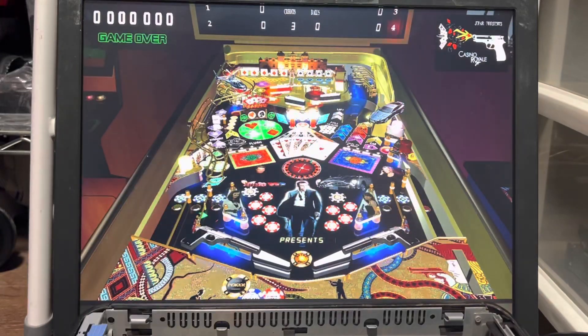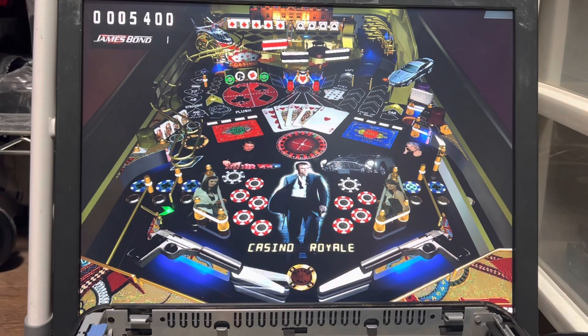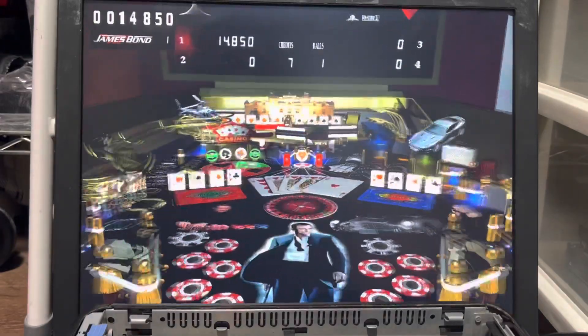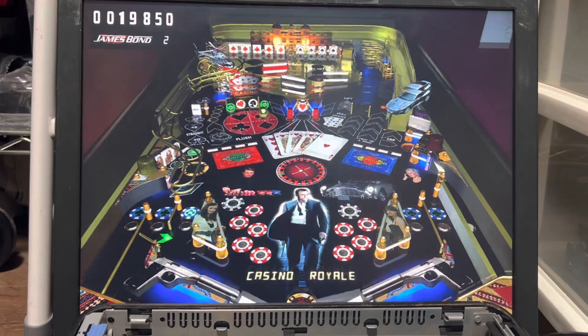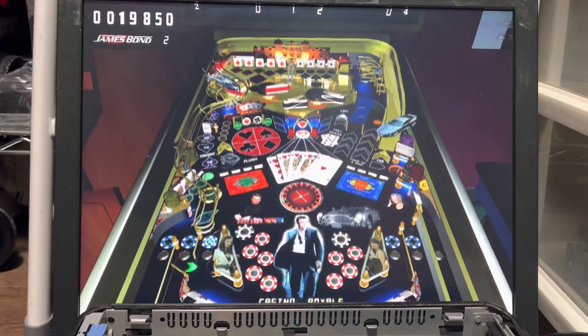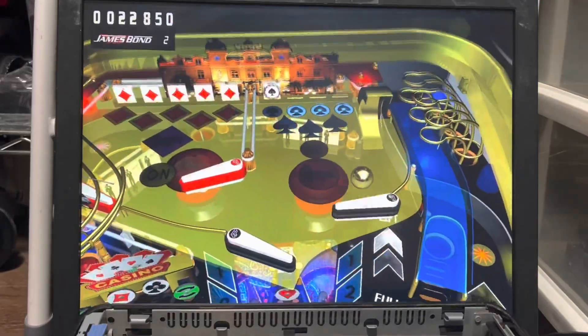Look at that, there it is. Select, gotta get coin, Start. There are about four or five different view angles — just press the X button to switch. It's working really good, actually. Just changed the viewing angle again — it's running really smooth, guys. Good news.